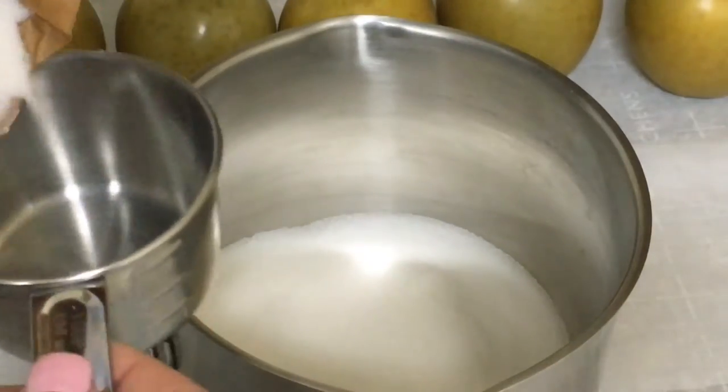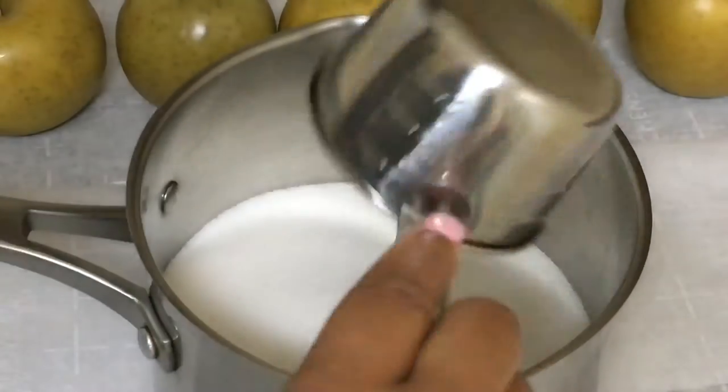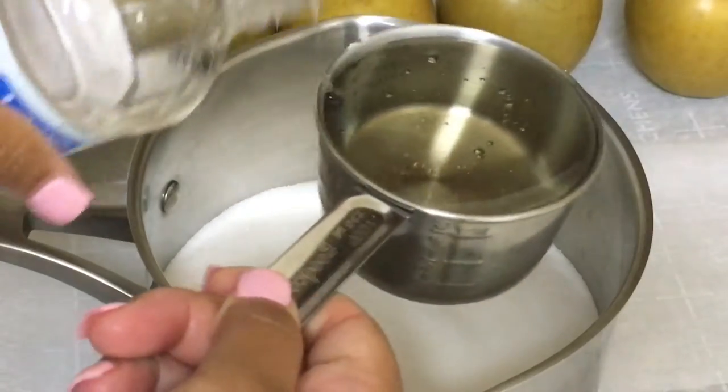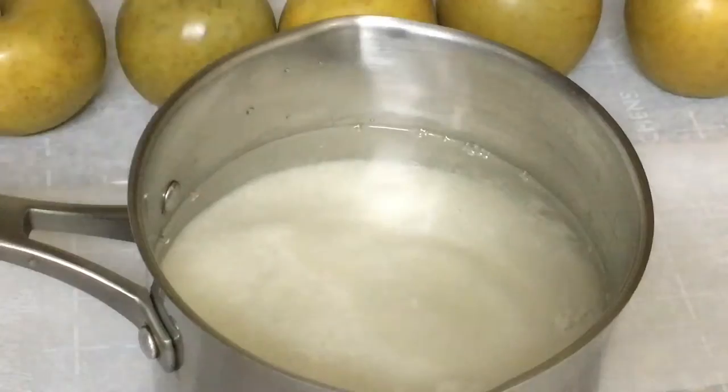I'm using the 4-3-1 candy apple recipe to ensure the perfect crunch and flavor. That's 4 cups of sugar, 1 cup of light corn syrup, and 3 cups of water.